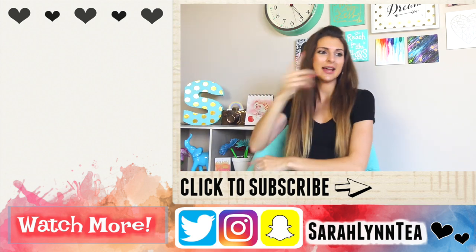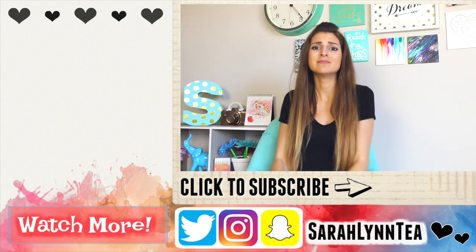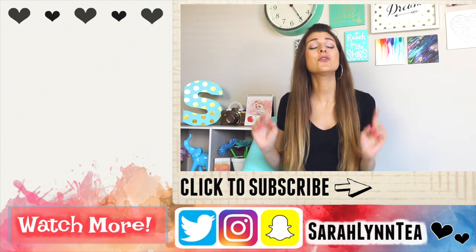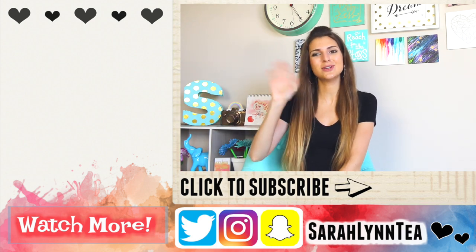I'll put a couple on the screen and some up in the iCard over there. Here's to hoping that my headache gets better — my whole head just blah. Hopefully you guys are feeling great and you have a fantastic rest of the day. I'll see you soon in my next video. Bye.